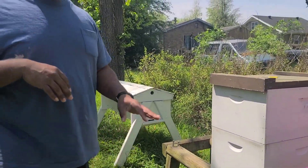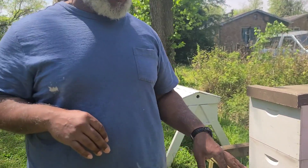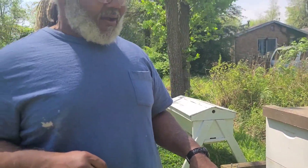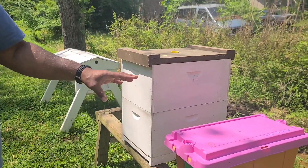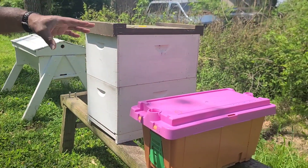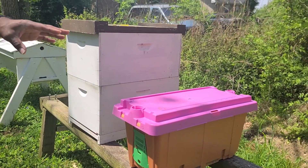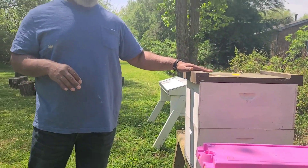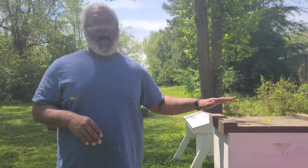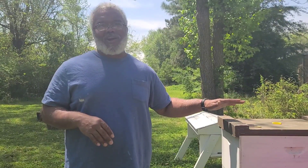I'm going to go ahead and let the bees get acclimated to being here — they're already trying to crawl out anyway. I'll get suited up and come back and let the bees out so they can get used to being here. Because their frames and everything are already here, they're not going to go anywhere. Then later this evening when I come back, I'll switch them over into this hive right here.